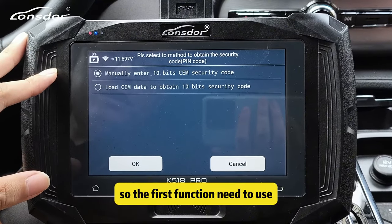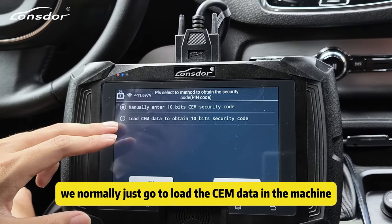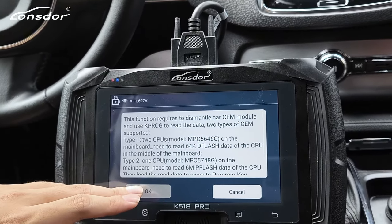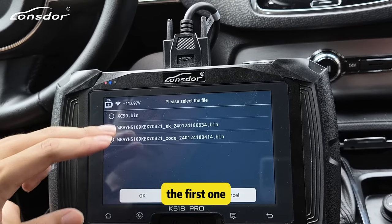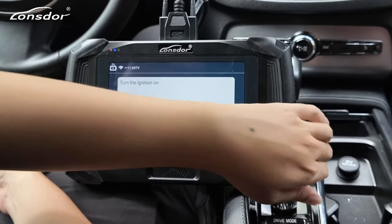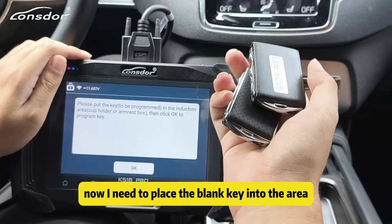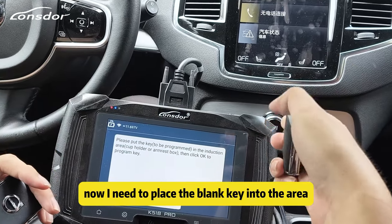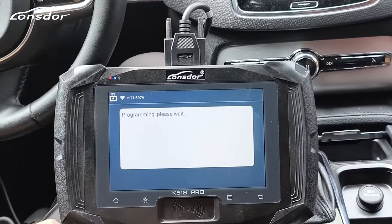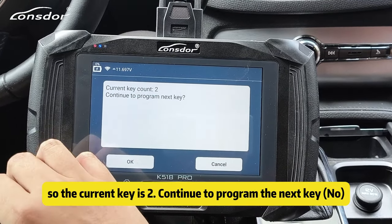For the first function, we need to use the security code from the third party. We normally just go to load the CEM data in the machine. Then turn the ignition on. Now we need to place the original key into the area. The current key count is 2 — continue to program the next key.